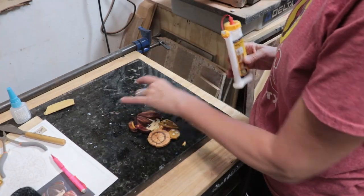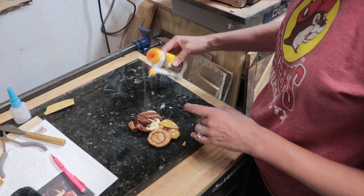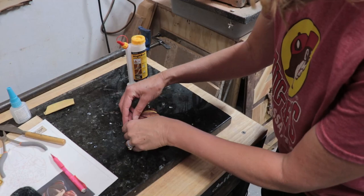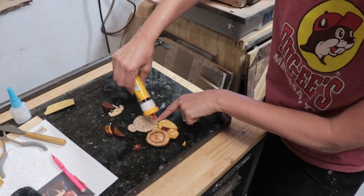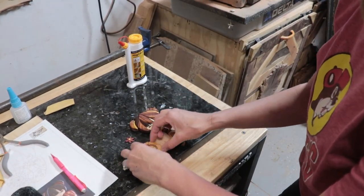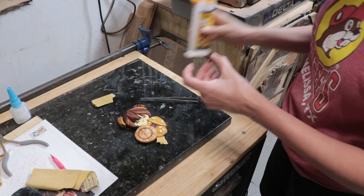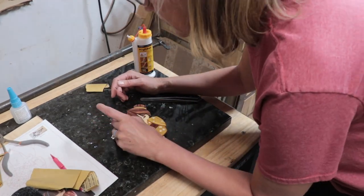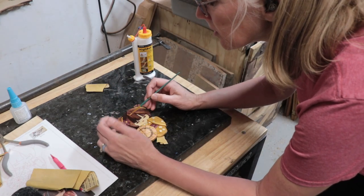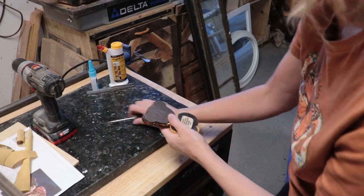Then I used Titebond Quick and Thick to start gluing the pieces to the backer. I started with one piece of her hair, putting the glue on the backer and then putting the piece back in place, then let that set up before adding more. Later I added the rest of the head and hair pieces and let them set up. Once those were set, I removed the rest of the pieces, put glue on the backer, and put the pieces back in place. Then I glued the flower onto her hair and used a small brush to clean up any squeeze out. The nice thing about Titebond Quick and Thick is that it dries clear, so if you miss some it's difficult to see once it dries.